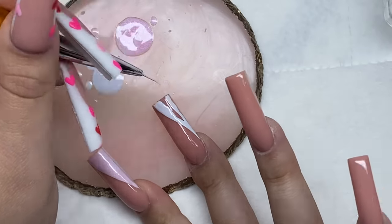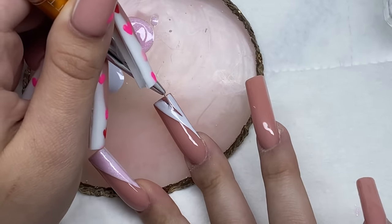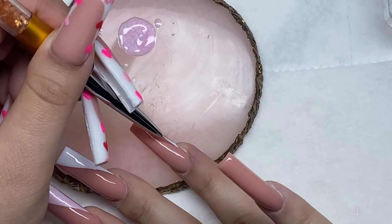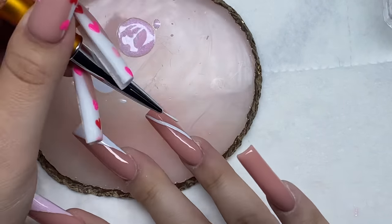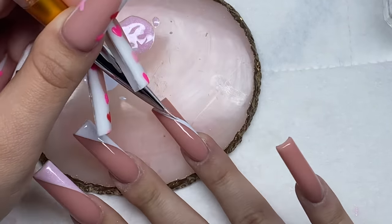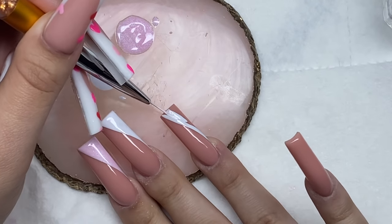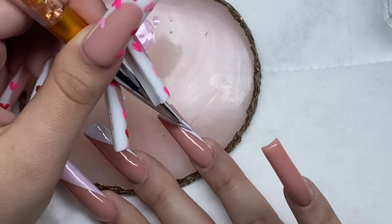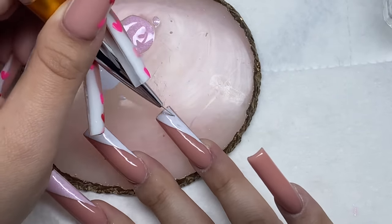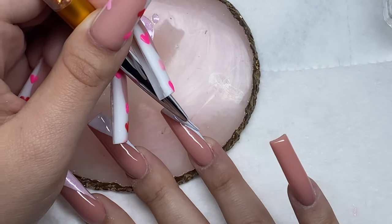I started with a layer of top coat on all the nails and we're doing a diagonal cut nail art design. I added a base layer of white first because I wanted the pink shimmery gel polish called Flawless to really pop and be brighter. So I added white first, then went over it with the pink glitter. I haven't done many nail sets with this diagonal cut look, so it was really fun — it's something I haven't done in a while.